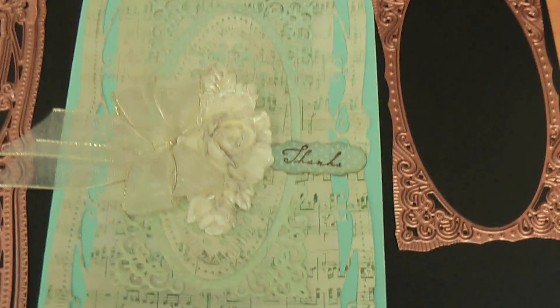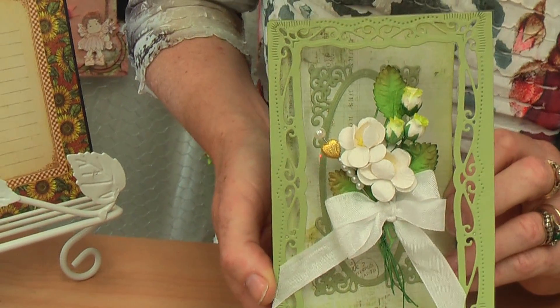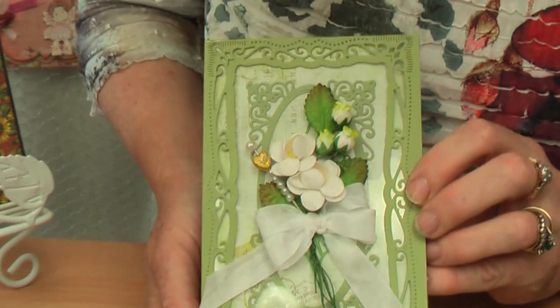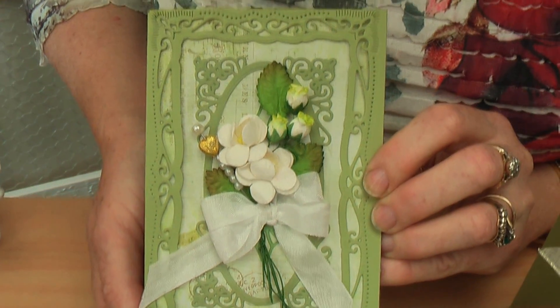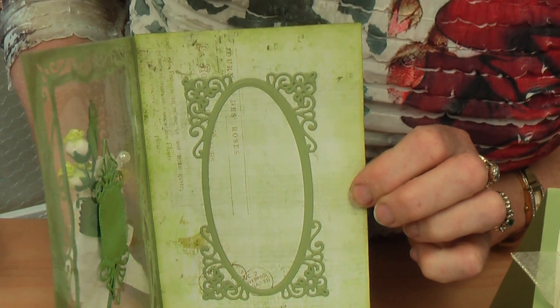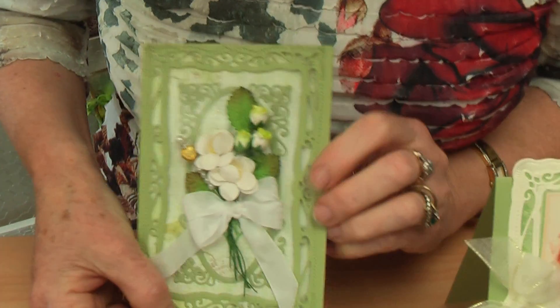I'm going to focus back on these beautiful cards. If I tilt that one up so you can get a look — all I've done with this is stuck it on transparency as well. That was a lovely idea, because when it's closed it looks like one complete card. It's only when you open it that you realise there's the film in between. It's just lovely and you can put a gorgeous greeting on the inside there.